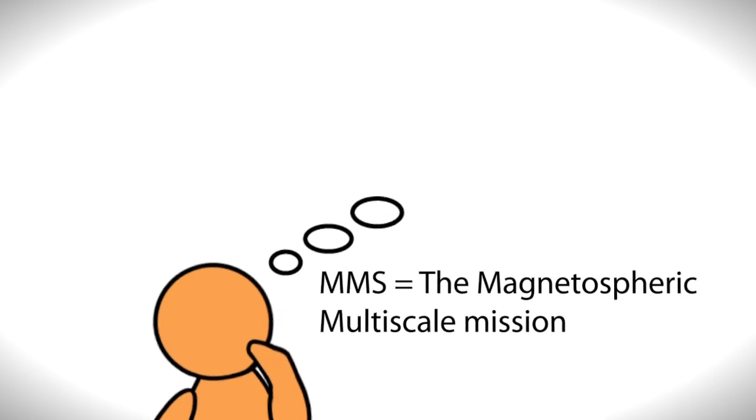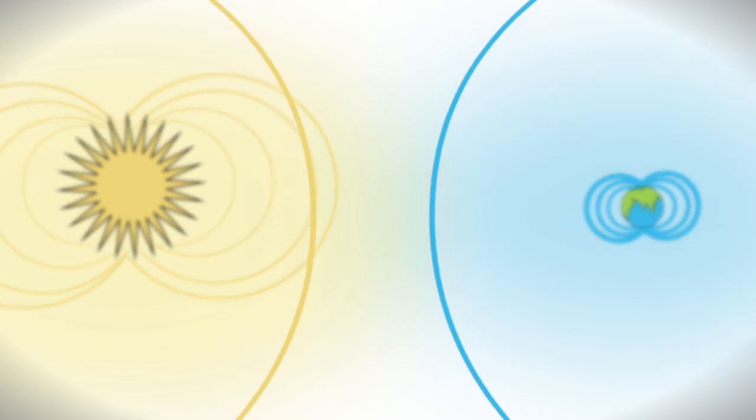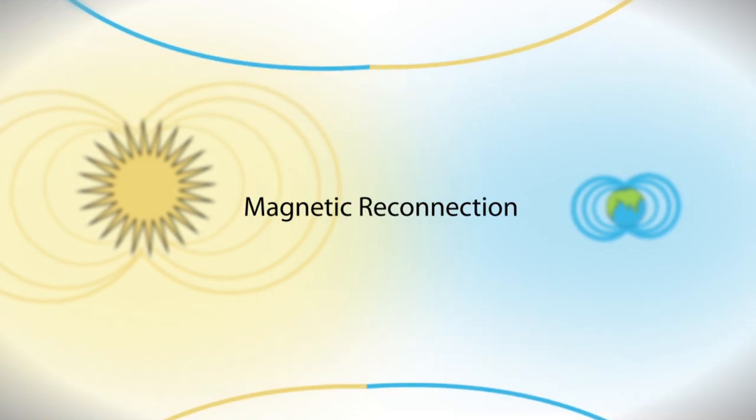Imagine you work for the MMS mission. Your goal is to measure how the Sun's and Earth's magnetic fields connect and disconnect, explosively transferring energy from one to the other. We call this magnetic reconnection.